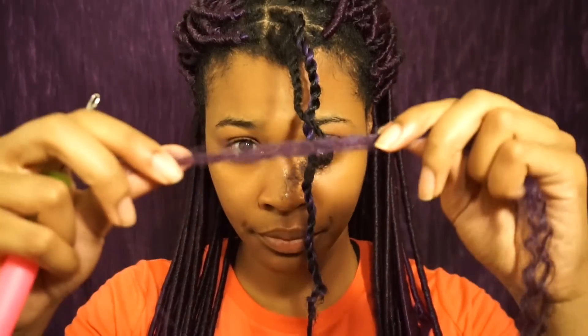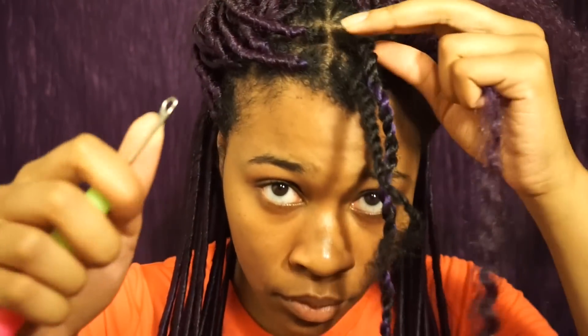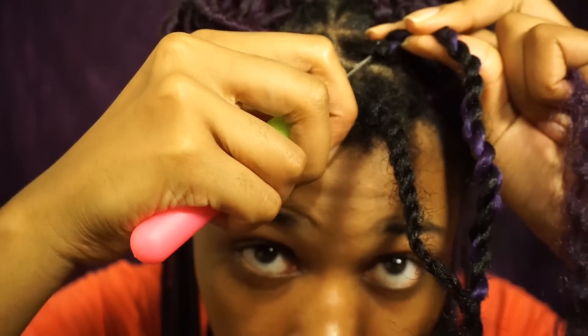Take a crochet needle to secure a longer marley hair into this section before wrapping it fairly tight.